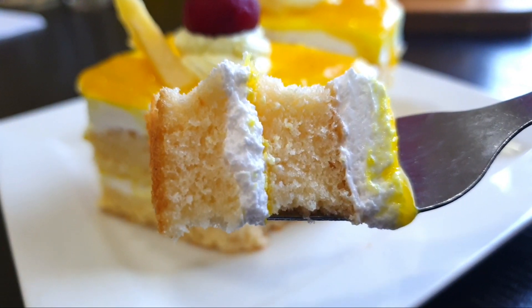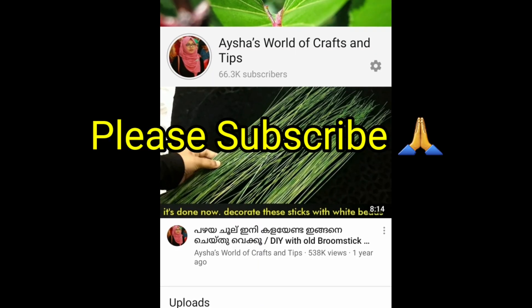I uploaded a detailed recipe on Aishos Kitchen channel. Subscribe to this channel.